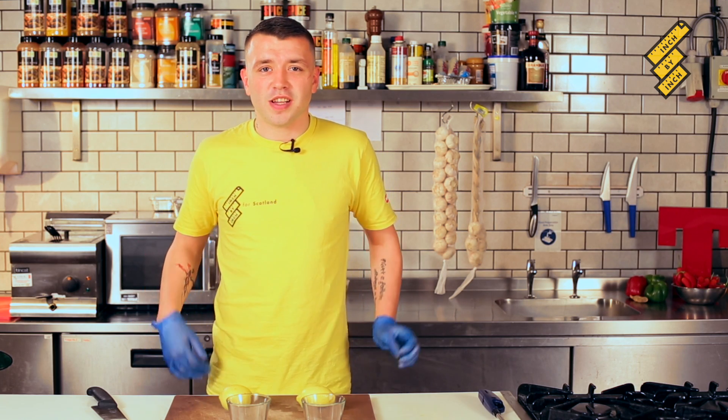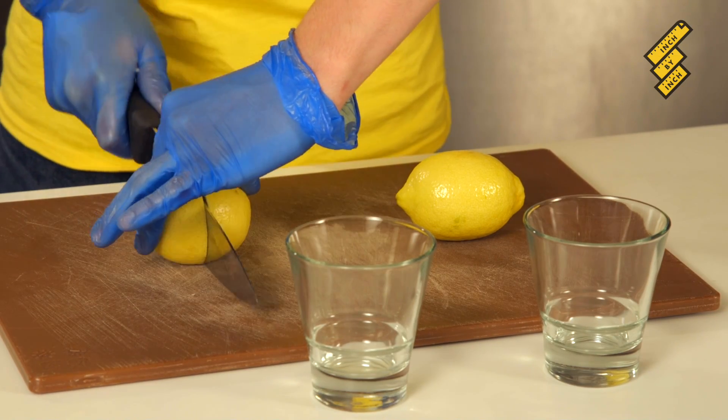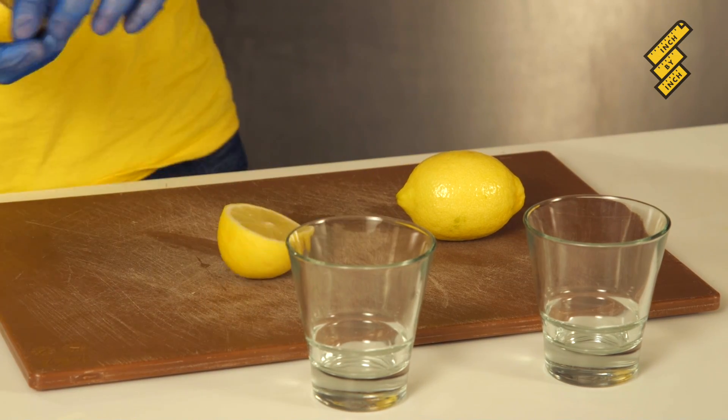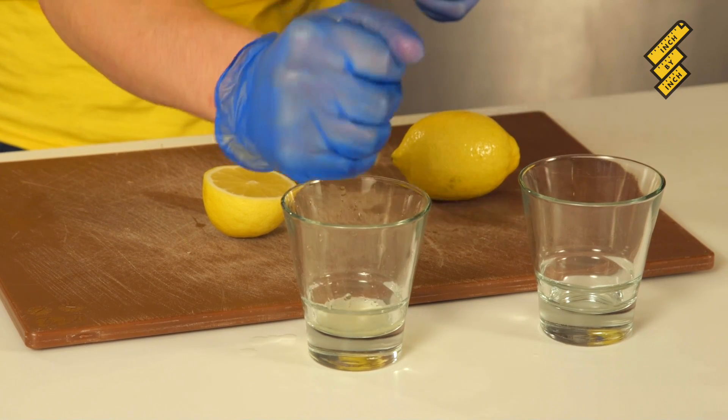Hello, here's a quick tip for today. This is how to get more lemon juice out of your lemons. First of all, I'm going to cut one lemon in half. I'm going to squeeze the two sides of it into my cup — squeeze as much of it as I can.